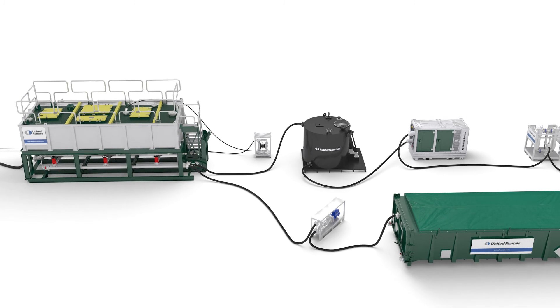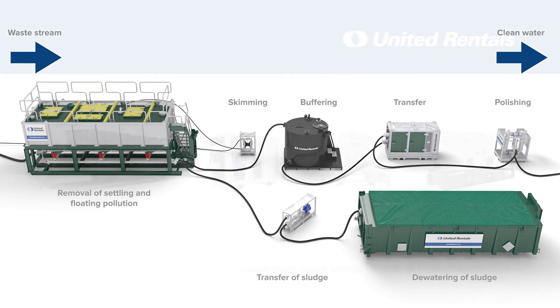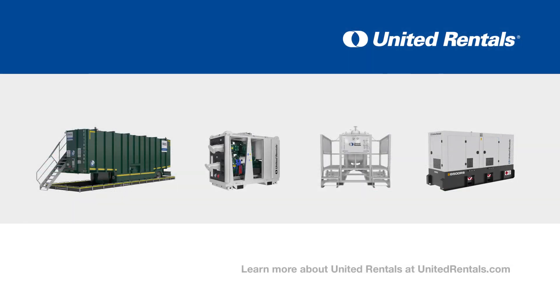United Rentals has the expertise to combine the lamella filter tank with multiple complementary products, such as the dewatering box for sludge treatment, creating the optimal solution for your specific situation. Learn more about United Rentals at unitedrentals.com.